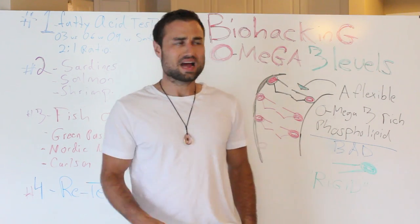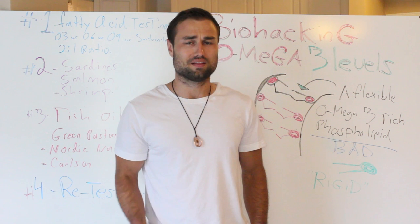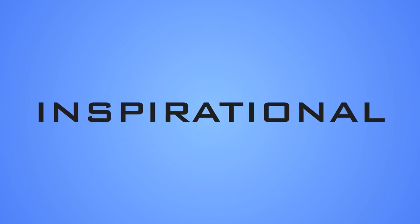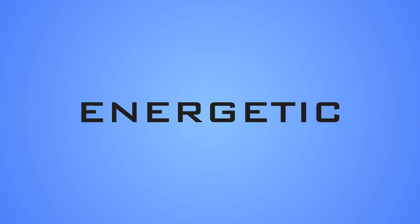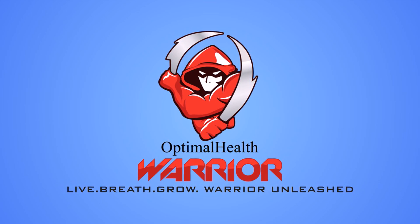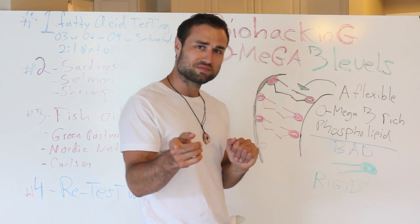Hey everybody, so in this video you're going to be finding out how you can biohack your omega-3 levels in 90 days so you can become healthy. So stay tuned. It's me Amir, you ready for this video right now?